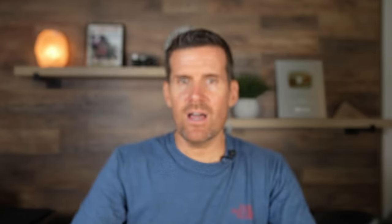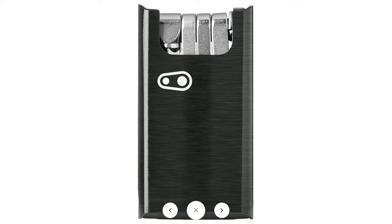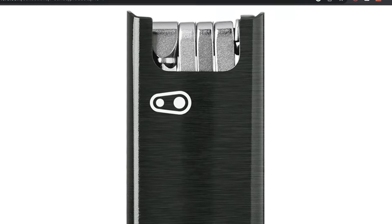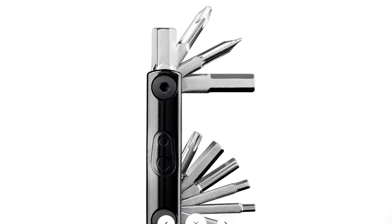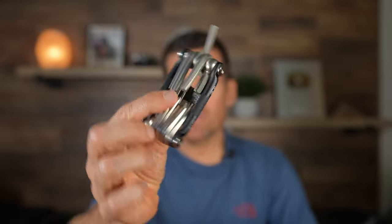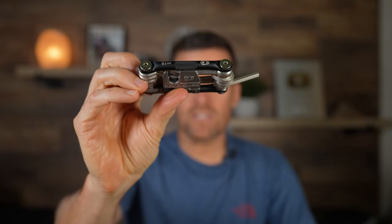This is the M19. They also make an M17 with a couple fewer tools. They also make the F-series tools, which are more compact — they're not any cheaper, but they are a little bit lighter, especially the F10+, but it doesn't have as many tools. So for my trail and enduro rides, this is the one that I carry.